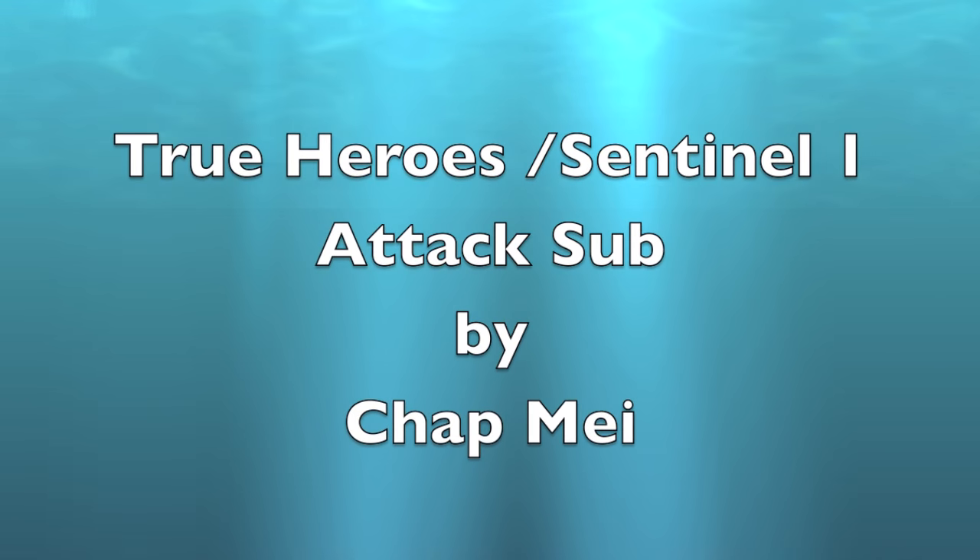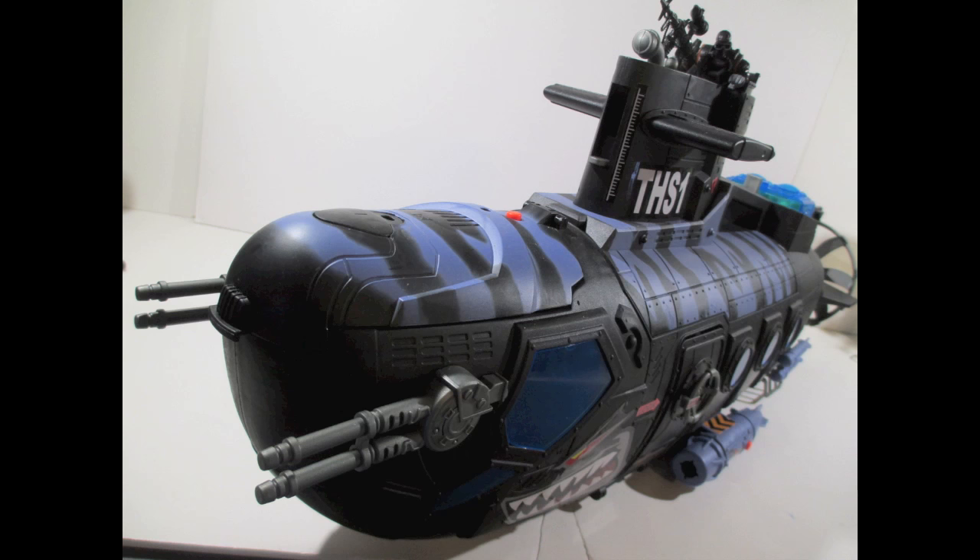What is up, my ninjas? I'm Strident, and today we're looking at the True Hero Sentinel 1 attack sub. I'm sorry it took so long for me to get to this, but I had a backlog that was ridiculous. Anyway, I got this for my birthday last year — my wife and little Strident picked this one up. It's something I've been looking for a long time, and I'm really happy to have it.